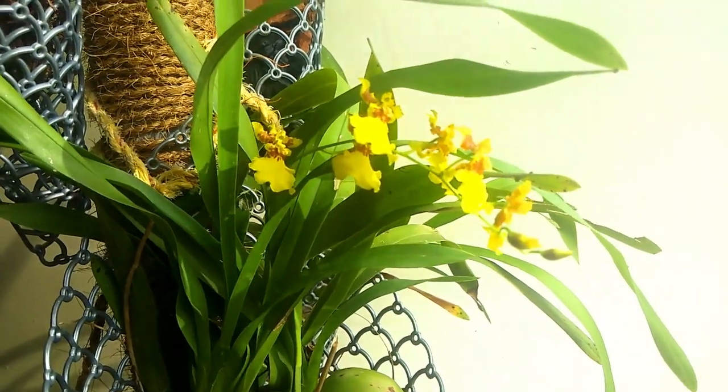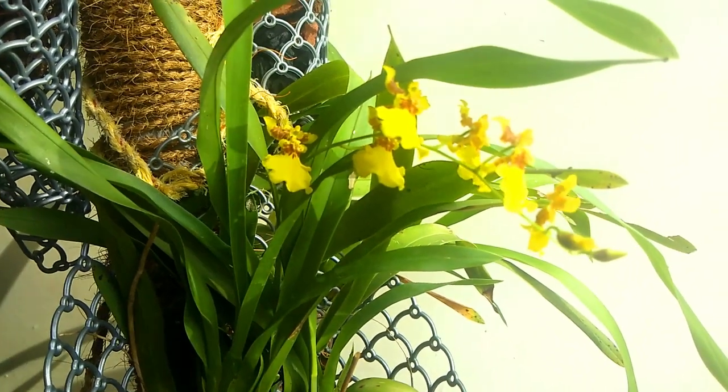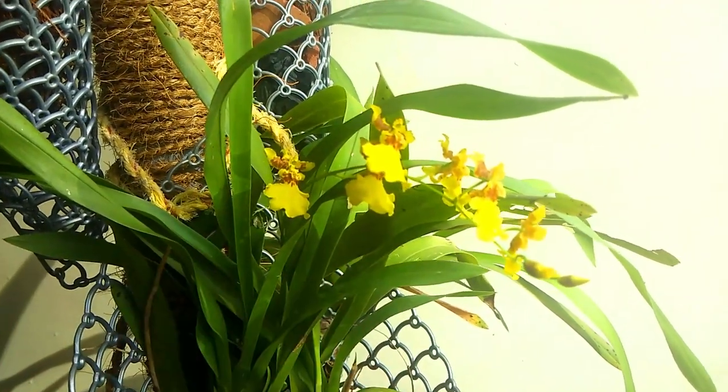The Orchid is very interesting. The Orchid is a dancing lady. This is a dancing lady called Oncidium.